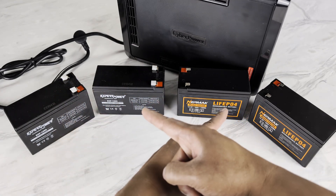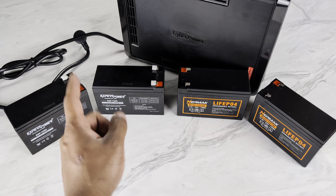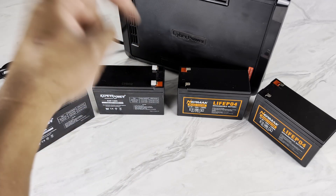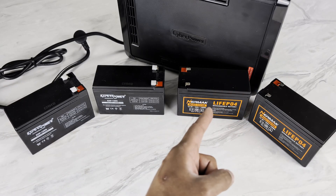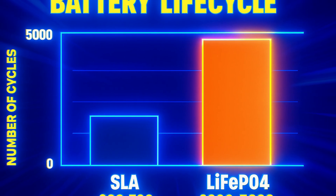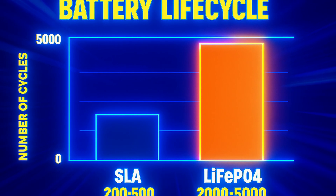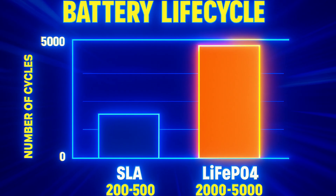First, let's look at the core benefits of making this swap. My old 12V 9Ah SLA batteries are reaching the end of their useful life and have begun to behave strangely. A typical SLA battery lasts about 3–5 years before its capacity drops. The new 12V 10Ah LiFePO4 batteries offer a massive jump in longevity — they're rated for thousands of charge cycles, giving you a lifespan of 8–10 years or more. While the initial cost is higher, the extended life means a lower total cost of ownership over time since I won't need to replace them as often.